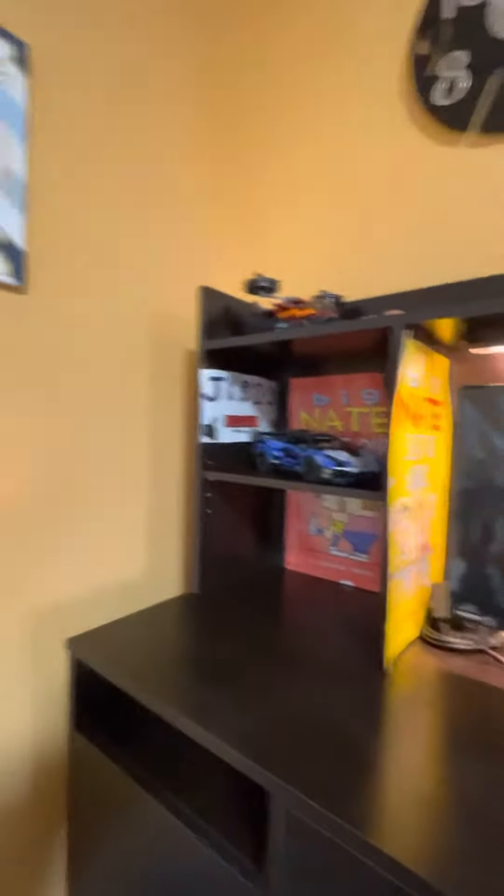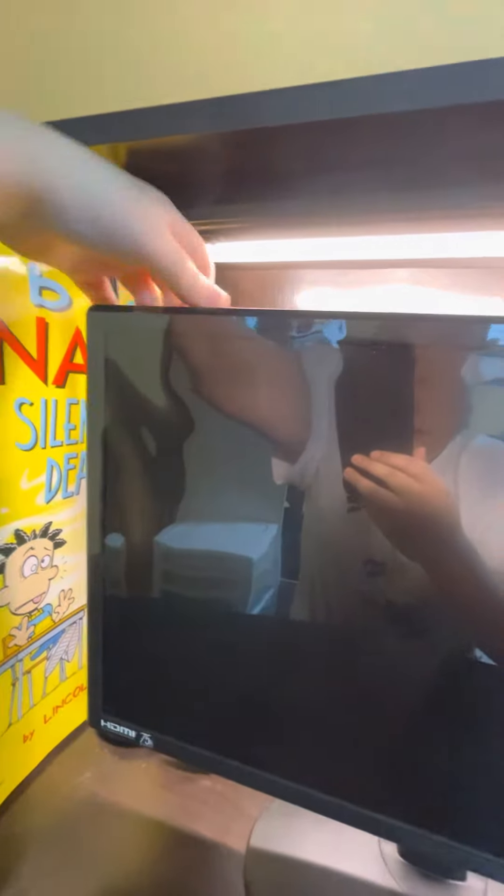What is up guys, welcome back to another video. Today I just got this monitor and I'm going to show you my new setup. I have all this stuff — some Lego stuff, big name posters — and I have a keyboard and mouse, I just have them on the floor right now. I'm also going to be getting a PS4 for here, so I also want to just pull this off with you guys.